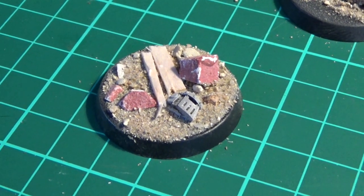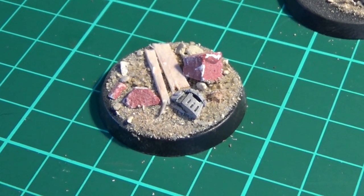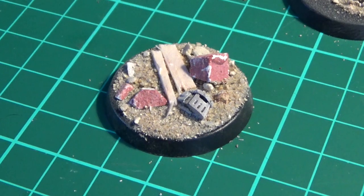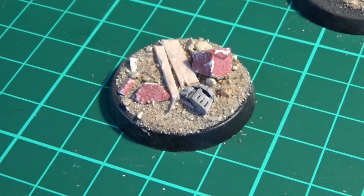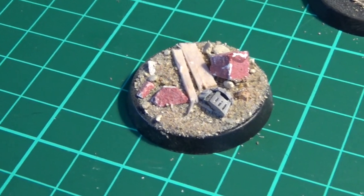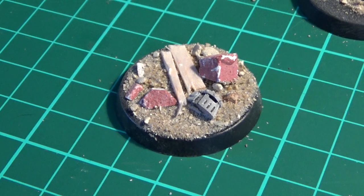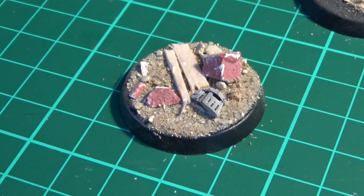So basically PVA across the whole thing, bits and pieces scattered around it to give it a little bit of a narrative, a bit of movement and population. Then I can paint up the base and stick the figure on top. I'll base coat it black, paint up the base, and hopefully it'll look really sharp.